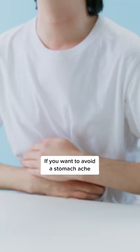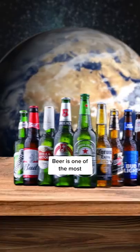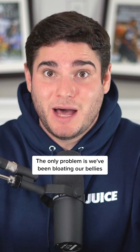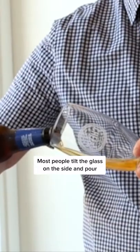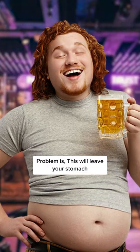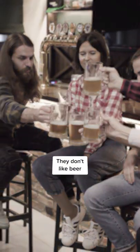This is the best way to pour beer if you want to avoid a stomach ache. With billions of gallons consumed each year in the U.S., beer is one of the most popular beverages in the world. The only problem is, we've been bloating our bellies by pouring it incorrectly. Most people tilt the glass on the side and pour the beer in, leaving as little foam as possible. Problem is, this will leave your stomach feeling full and bloated, and is the reason so many people think they don't like beer.